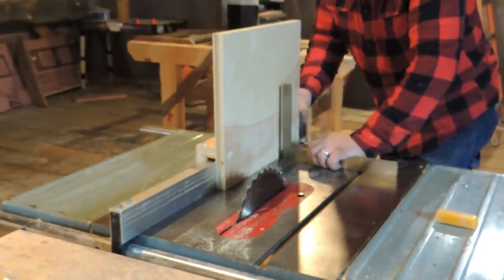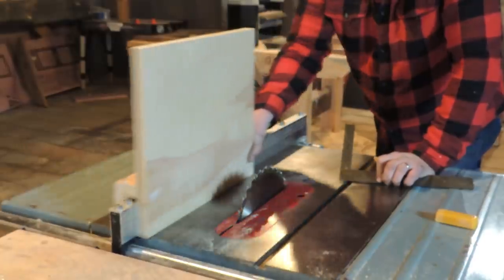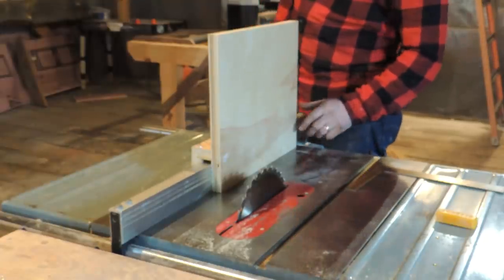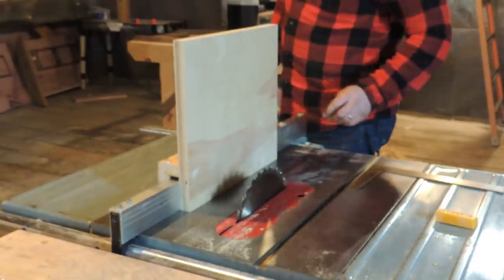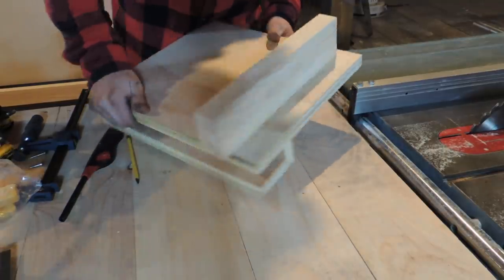Nice and square - I will take it. Now let's start putting all the fun stuff on here, now we've got it kind of where we want it. So we're going to mount some stuff to this, make it a little bit easier to use, make it a little more accurate.